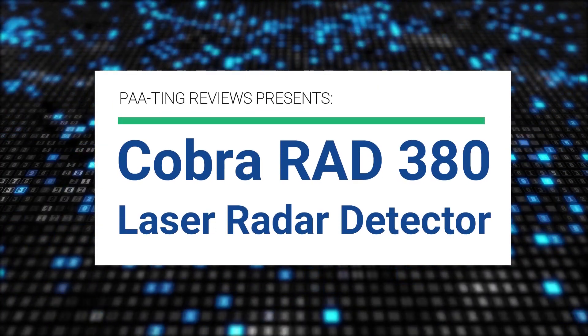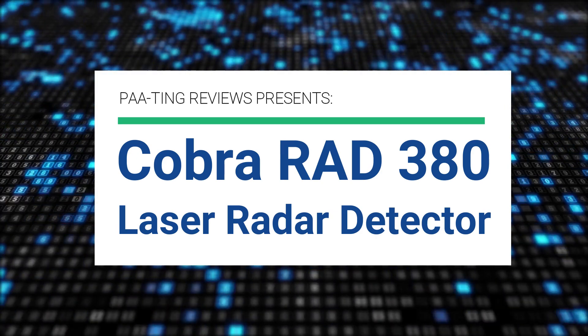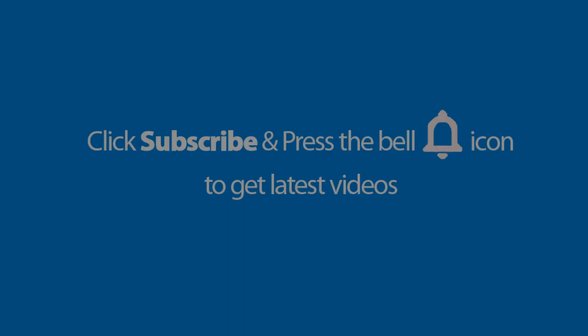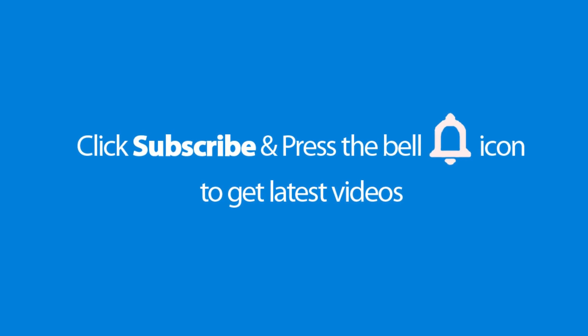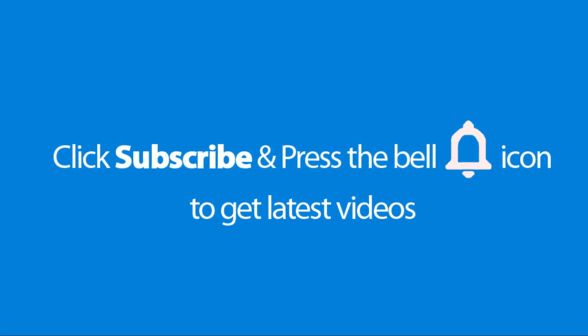Pating Reviews presents the Cobra Rad 380 Laser Radar Detector. Please don't forget to subscribe and press the bell icon to get the latest videos. Also check out the link to this product in the description below to get it at the best possible price.